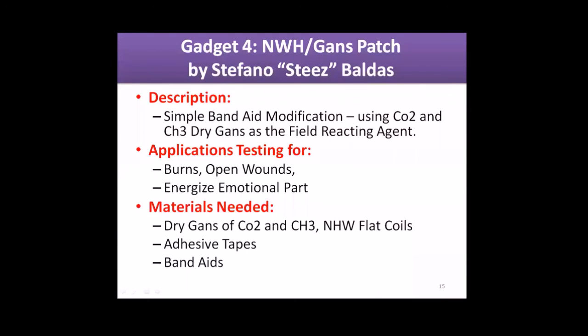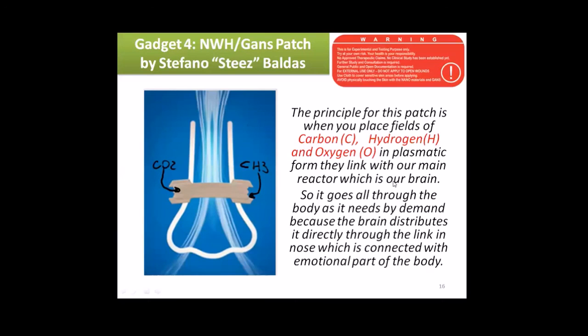Gadget number four was shared by Stefano Baldas. He was making a GANS patch — it's a very simple band-aid modification using dried CO2 and CH3 GANSes as the field reacting agent. Applications for testing: burns, open wounds, and to energize the emotional part. Materials needed: dry GANSes of CO2 and CH3, nano health wire flat coils, adhesive tapes, and band-aids or patches.